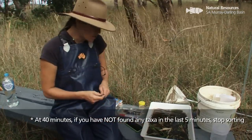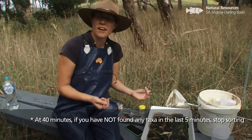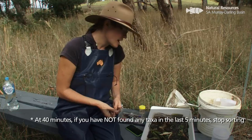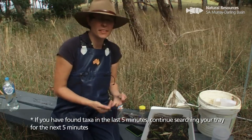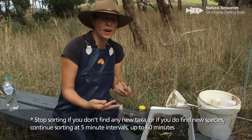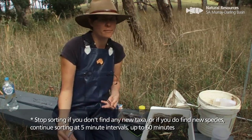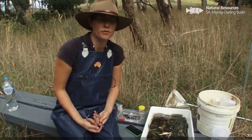When my timer goes off, I need to check: did I find any new taxa or species in the last five minutes? If the answer is no, the sampling is finished and we stop. If the answer is yes, you set the timer and continue for another five minutes. Again, if you find no new species you stop; if you do, you continue for another five minutes. You continue that up to a maximum of 60 minutes for the sample.